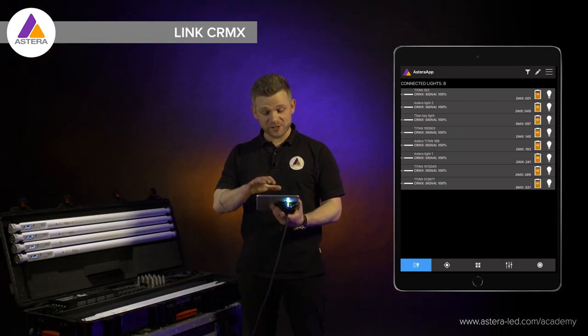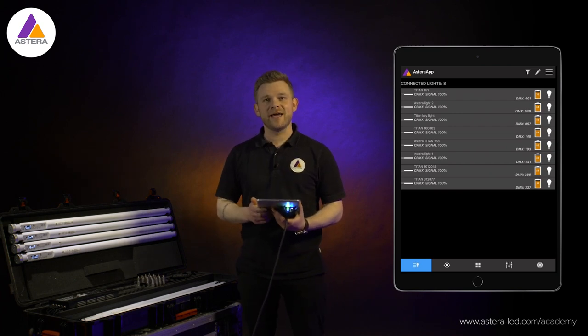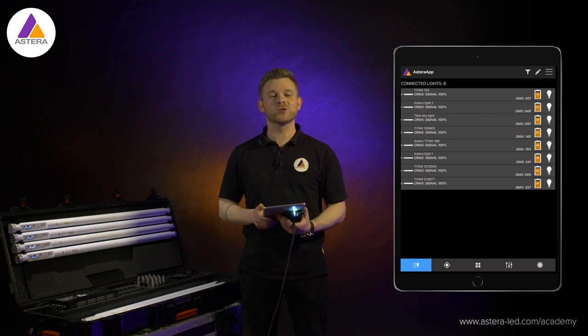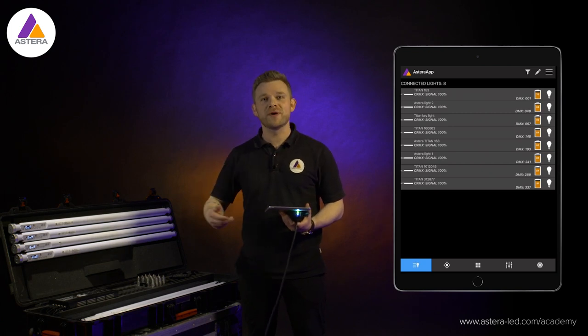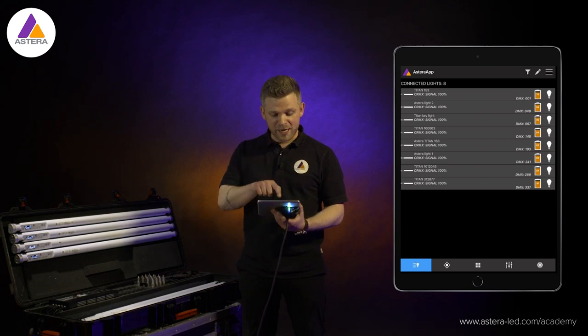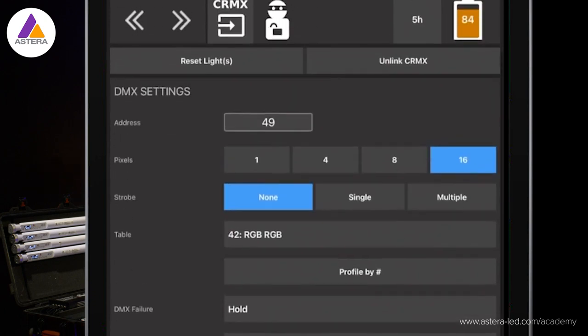The signal is now showing in the app, so we are linked with the CRMX. Being on the list of connected lights is a great way to troubleshoot. If you want to repatch or change a DMX address on one of the lights, go into the individual light settings by pressing a light, and then change the DMX address or any DMX settings as needed.